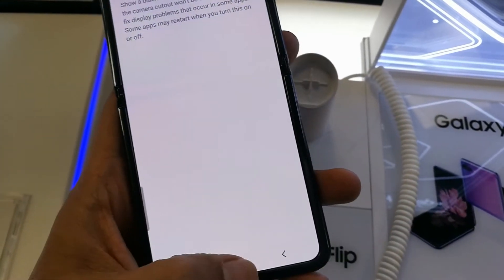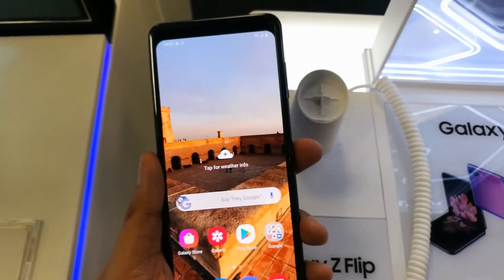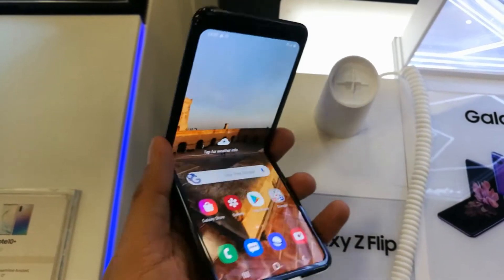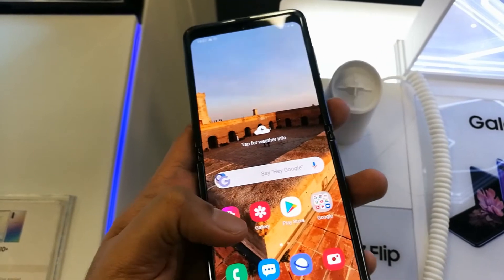When you enable it, the camera will be hidden. You can see here, guys — the front camera is not showing anymore on your screen. It's not annoying for some people; you can see your screen completely without any camera showing.